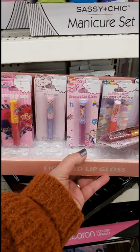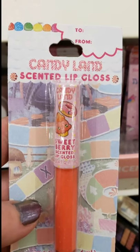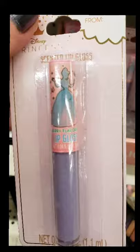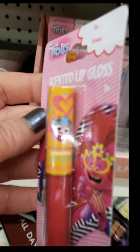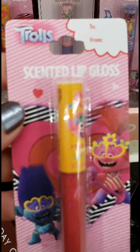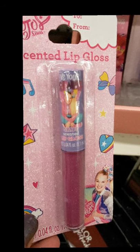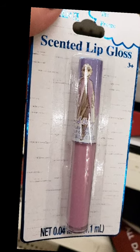If your little girl keeps asking to use lip gloss like mommy, you could buy her some of these. They have Candyland Scented Lip Gloss in berry flavor, Disney Princess in sweet berry, Trolls in strawberry, Jojo's World in grape, and Frozen Scented Lip Gloss in blueberry. Such cute colors.